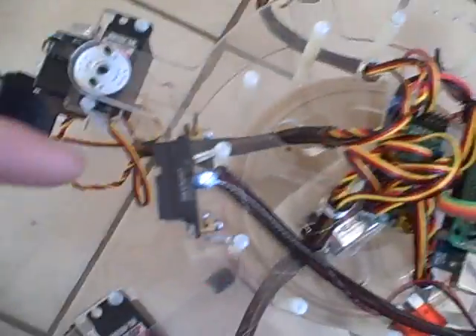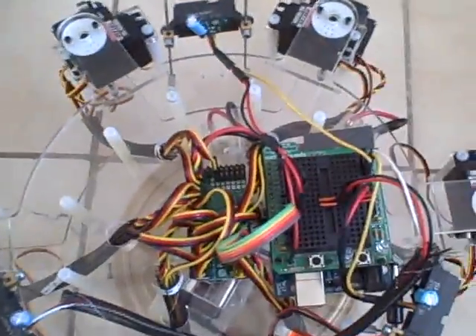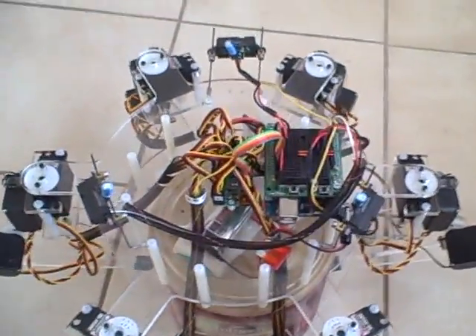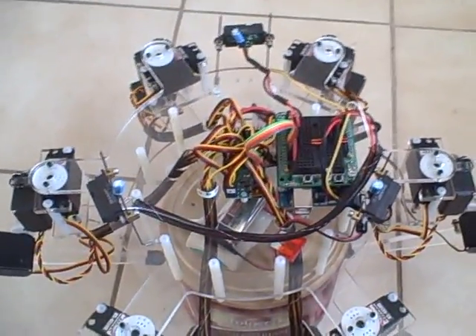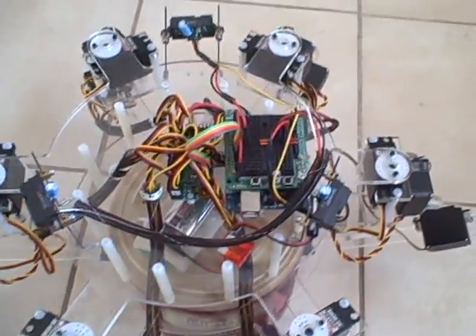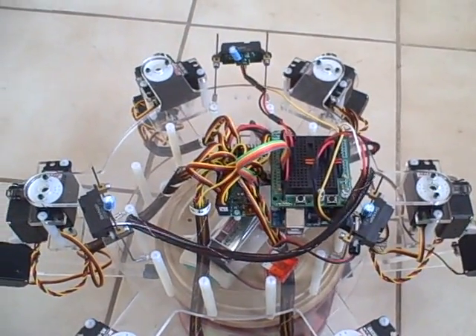One, two, three — 120 degrees apart. This takes into account the fact that the robot is radially opposed, like I said. It means there's no front and there's no back. Each leg is 60 degrees offset from the other one, so it really doesn't have a forwards or a backwards.